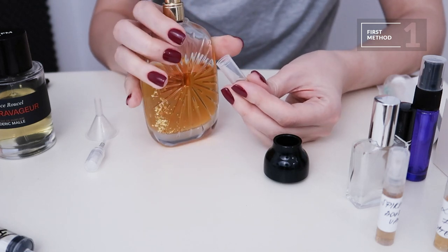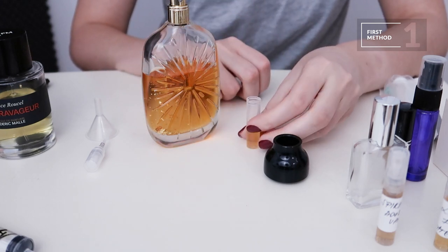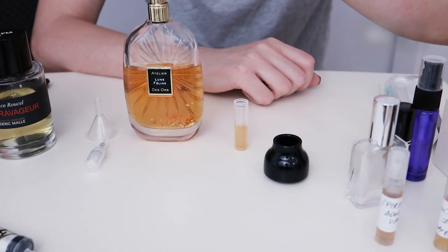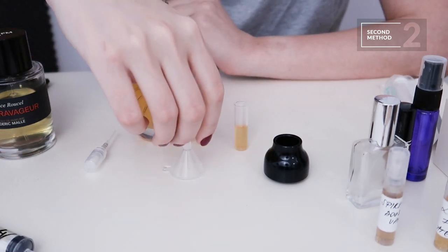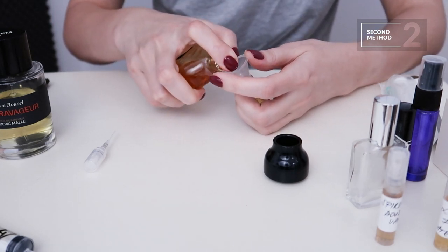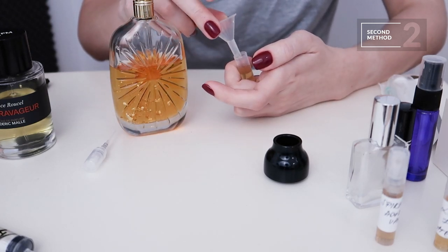But it's not always the most efficient, because if the sprayer is pretty wide and sprays broadly, you'll be wasting a lot of perfume into the room or onto your hands. So in cases like this, what you need is a little funnel. You place the funnel over the decant bottle and spray — now all that juice going around gets caught and directed into the little bottle.